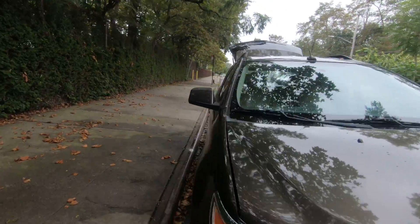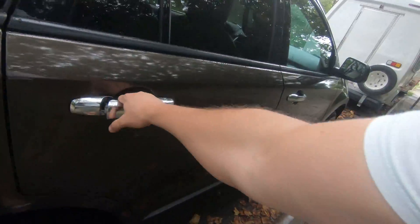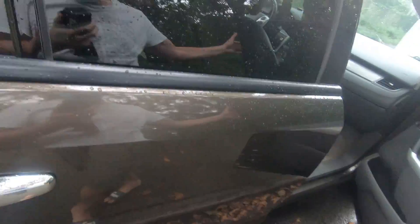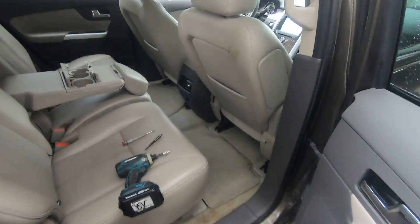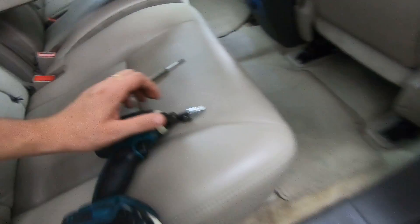Hey guys, it's Alex here. Today I'm going to show you how to remove the rear door panel on this 2011 Ford. The tools we're going to use today are a Phillips head, a flathead, and a 7/32 socket.